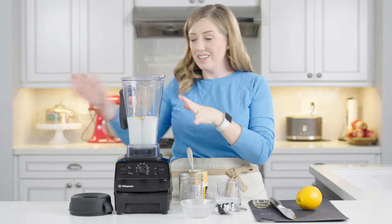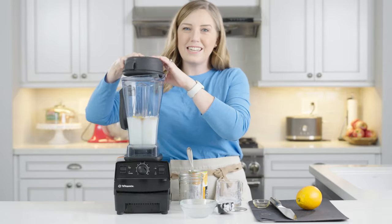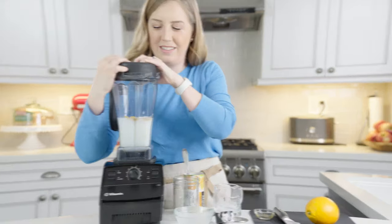That's all there is. We're just going to put our lid on and blend it until it's smooth.